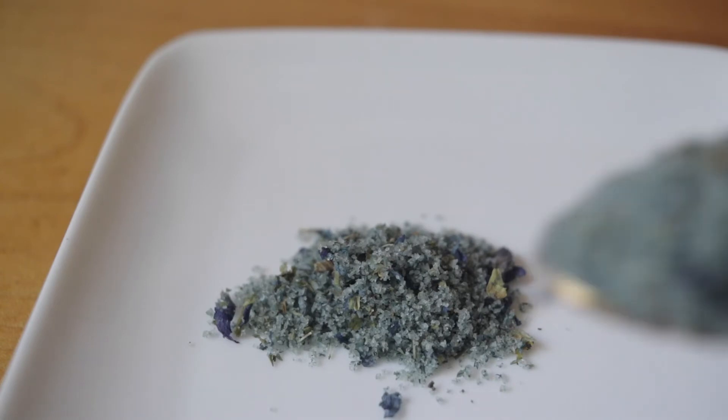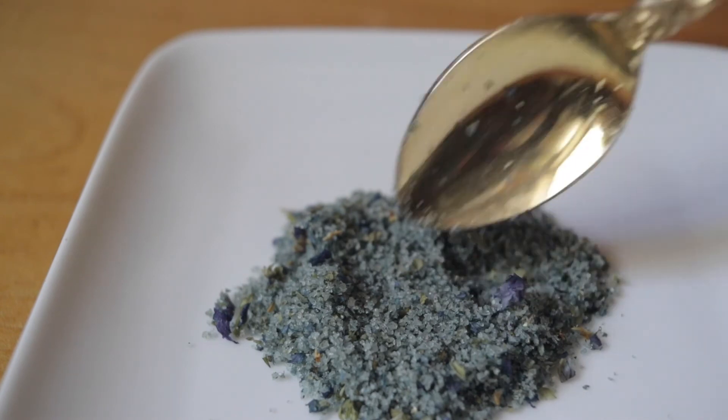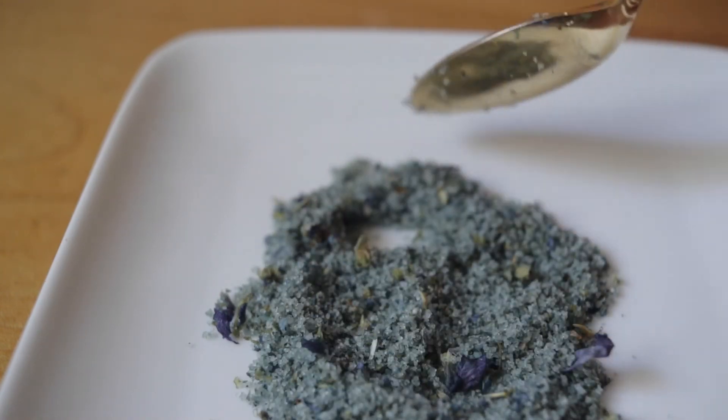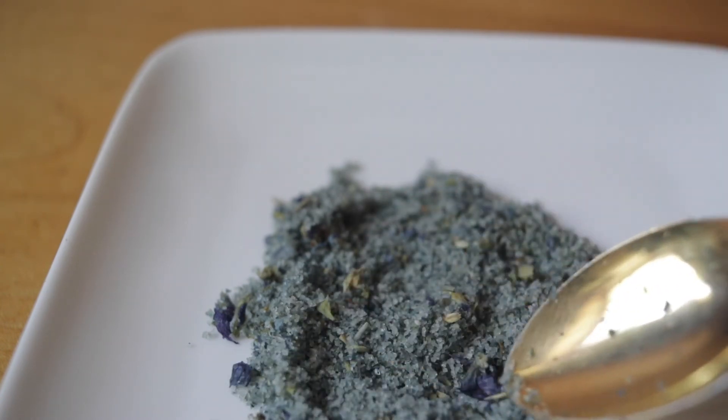I let it sit overnight, stored in an airtight container. What was really interesting is that the color from the violets had seeped into the salt, giving it this grayish purple with a tinge of green — really beautiful, as you can see.